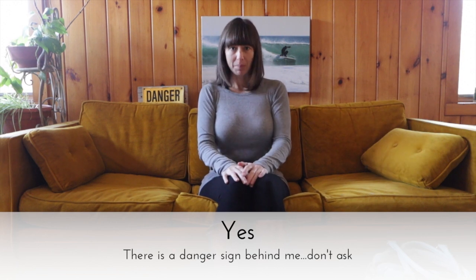Hi guys, this is Aimee from Aimee Christen Photography and I am here again making another video. What I want to talk to you guys about today is focus. I get a lot of questions about focus — my camera is not focusing right, I'm having problems focusing, what should I do, this lens doesn't work, that kind of thing.